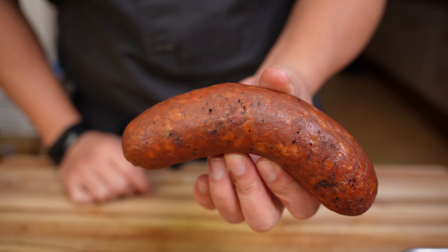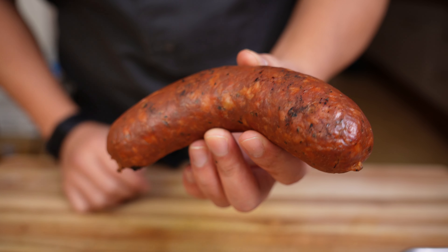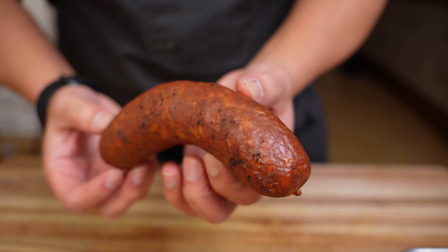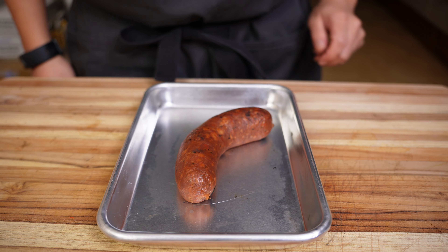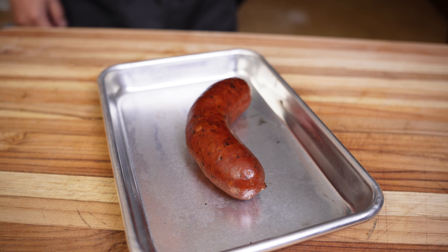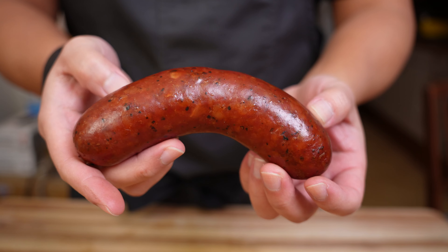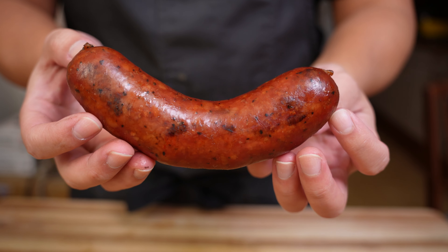After reaching an internal temperature of 160 degrees and chilling in the fridge overnight, this is what it looks like. You can see how the color of the harissa and the smoke has given the link a nice red tint, and you can also see those lighter spots of some of the fat and the garlic. To heat this up, stick it in an oven at 300 degrees for 15 to 20 minutes or until it reaches an internal temperature of about 150. After that time, your link should be plumped up, really smooth and shiny. If you have your smoker going you can reheat them there, but I find the oven is much easier and more consistent.